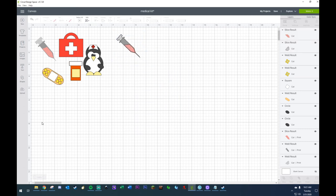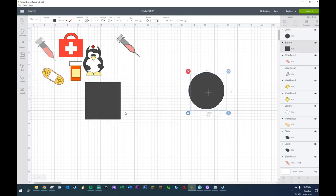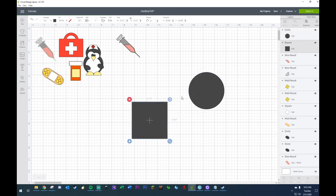Next we're going to do the medical kit. Can you guys hear me okay? Is this music too loud? My allergies are kicking in something awful. You are perfect — okay, I'm glad to hear that. We're going to grab ourselves a square and a circle — these are the only things that you need to make this particular case.